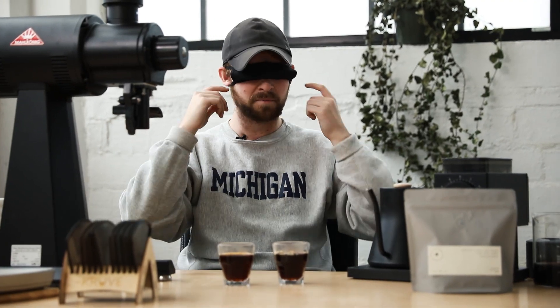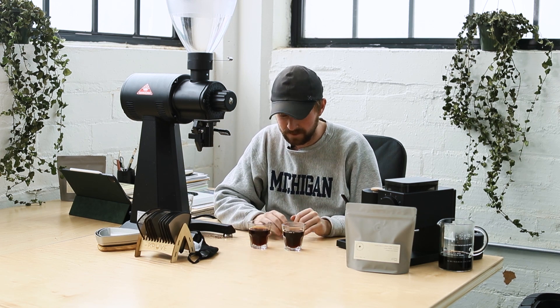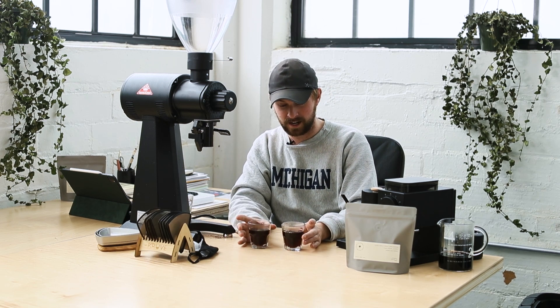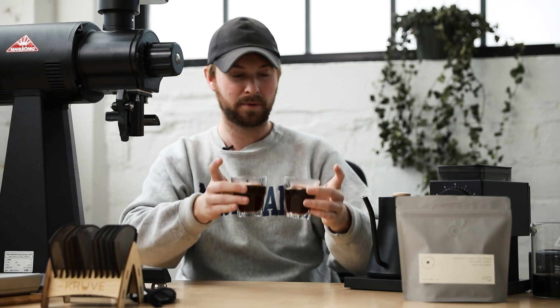I've shifted into stealth mode — the staff has switched around these cups and I actually don't know which one is from the EK or the Ode. Just judging from a visual perspective, they're at the same level and we brewed them at the same time, so they're the same temperature. Nothing's going to throw me off either way. But just visually, the one on the right looks just a hair lighter — just the tiniest bit more orange than the one on the left.